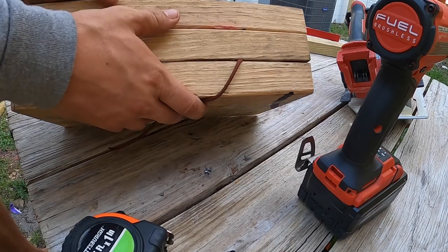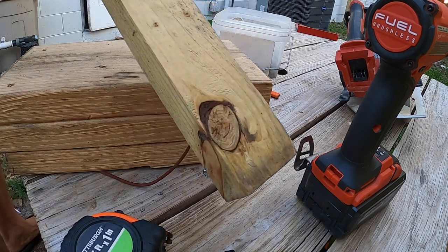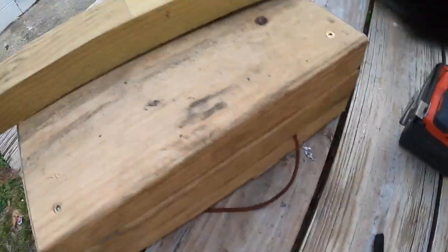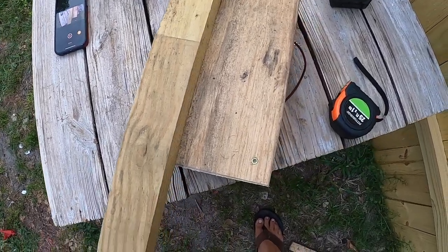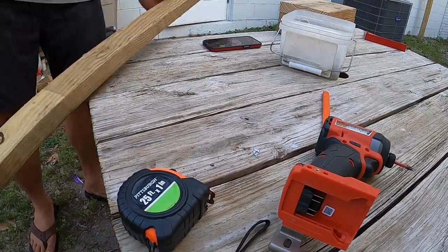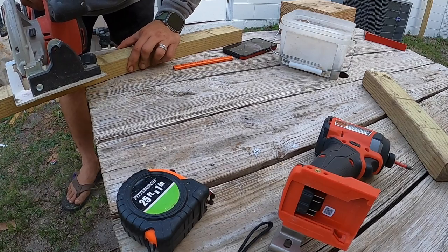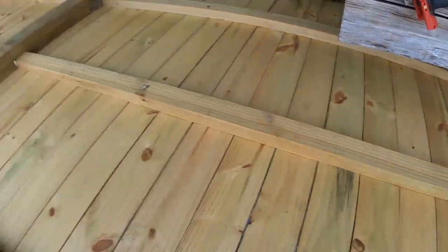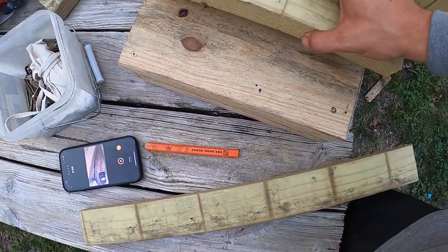Alright, now I got all three of these together. I have a one by two, and what I'm going to do now is put this lengthwise and cut it at 13 inches — the length of the boards — two pieces of that. Alright, so I've cut my two pieces of wood.